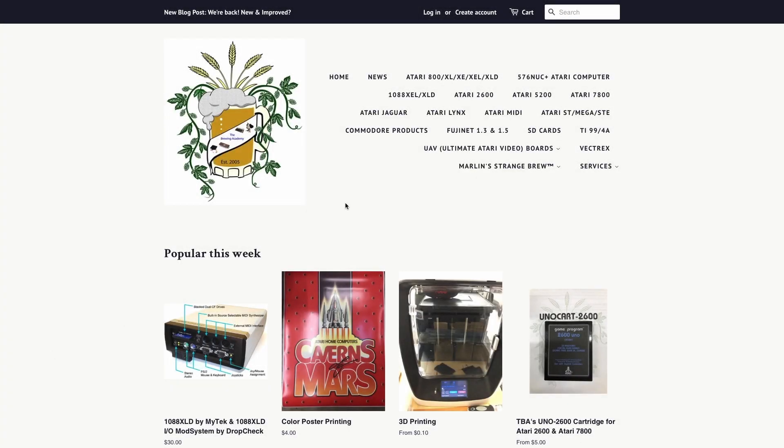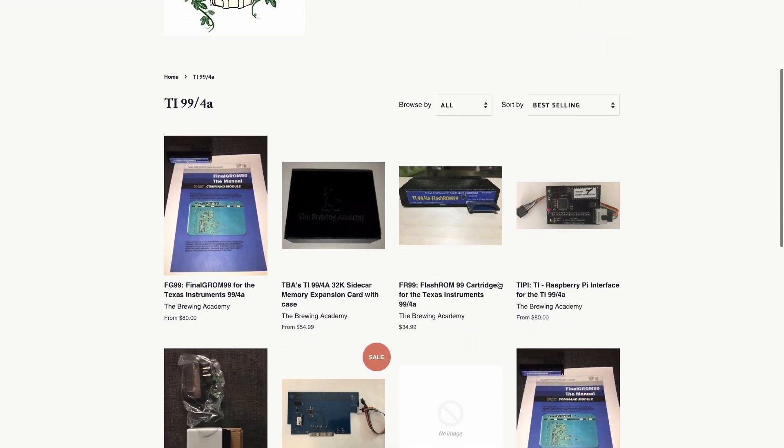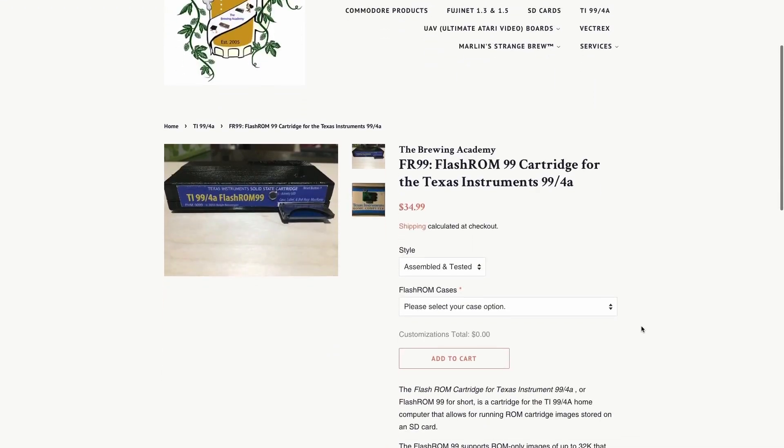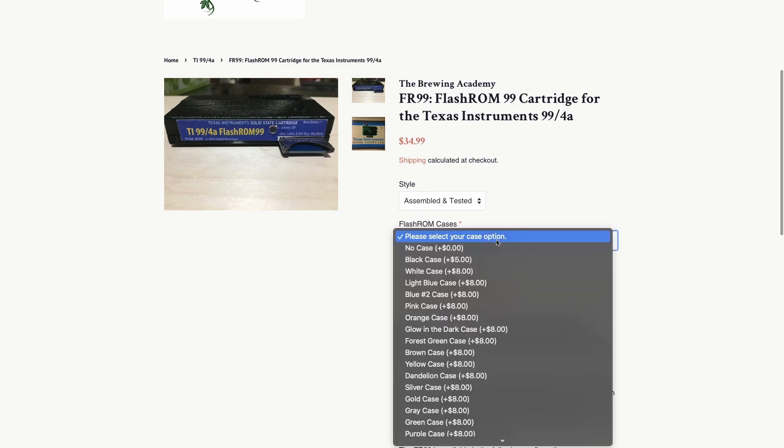I purchased my Flash ROM 99 from the Brewing Academy. Here we have their website — let's navigate to the TI-99/4A section to see what they have available. They do carry other products for other retro computers, but today we are focused on the Flash ROM 99 cartridge for the Texas Instruments 99/4A.